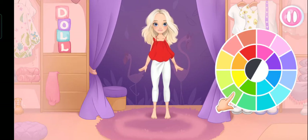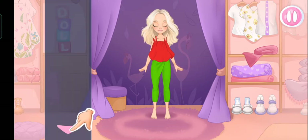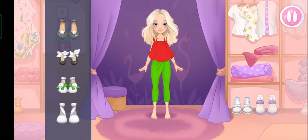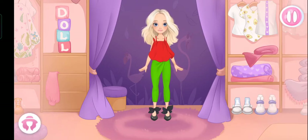Let's choose a color. Now let's choose shoes. Which color will you choose? Complete the look.